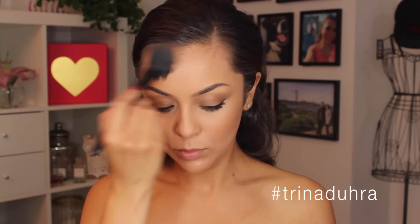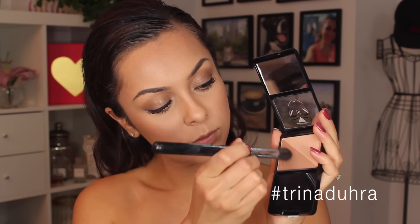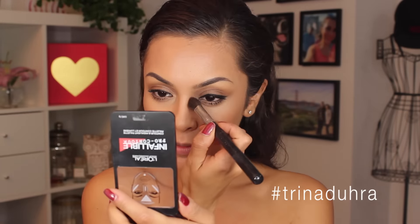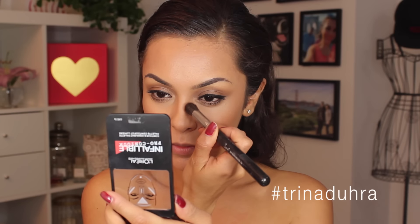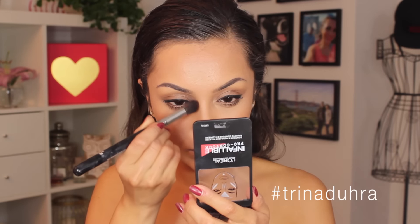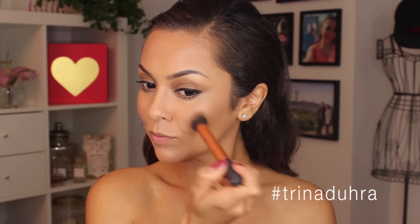I always bring it up onto the temples and forehead to give a defined look — and Kim had on a lot of bronzer so I had to do it. I also used a smaller brush to contour the nose, just a light, light contour. I didn't want to go too crazy and then regret it later.